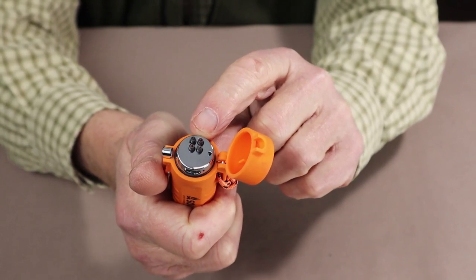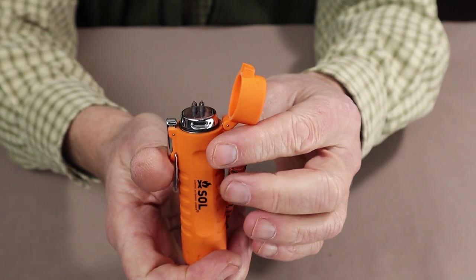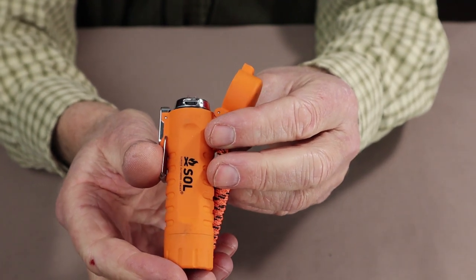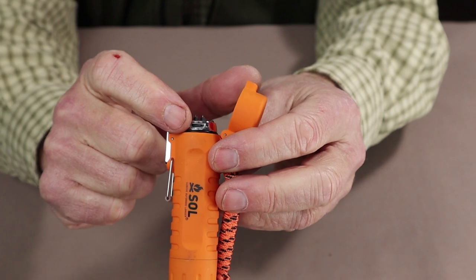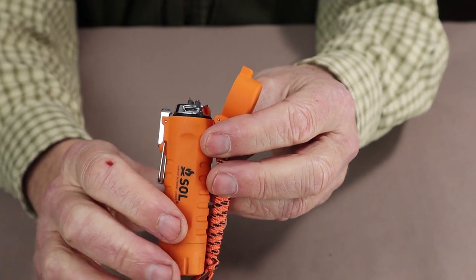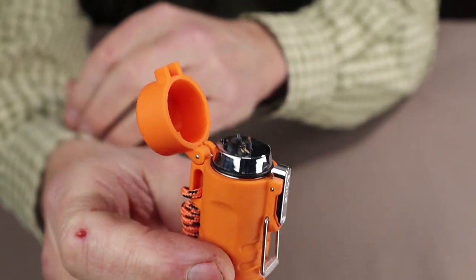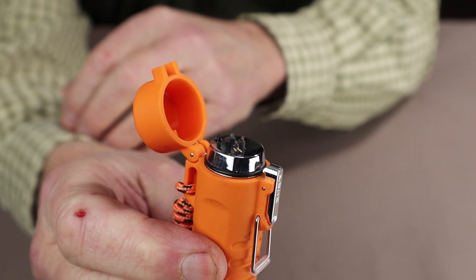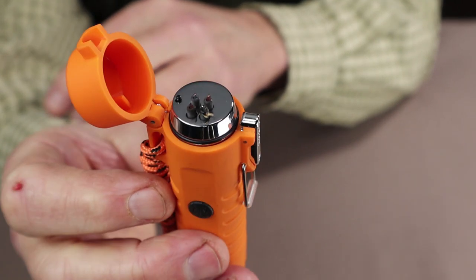I've been using it mostly with birch bark, but I've used it for lighting a few other materials. It is rechargeable, so I guess it's not totally fuel-free — there's no lighter fluid or anything, but you do have to recharge it, and there is a USB Type-A port here to recharge the internal battery. Let me just see if I can show you the arc. I'm not sure how well this will pick up on screen, but I can tell you it's very effective at lighting things up.